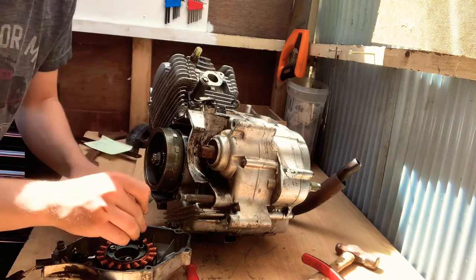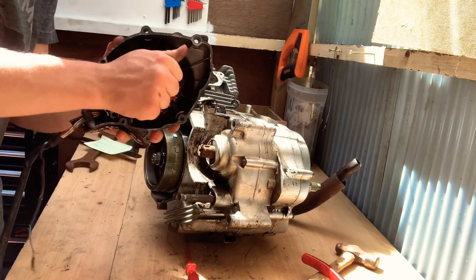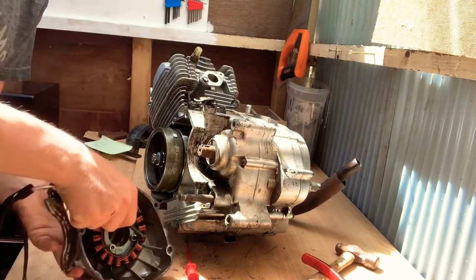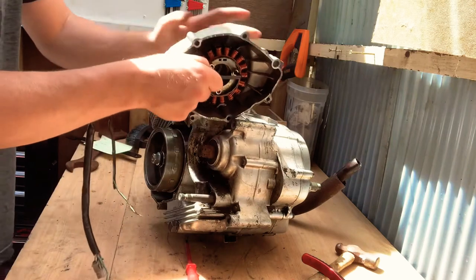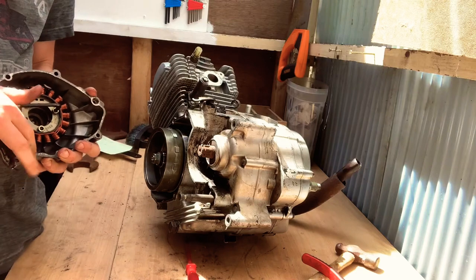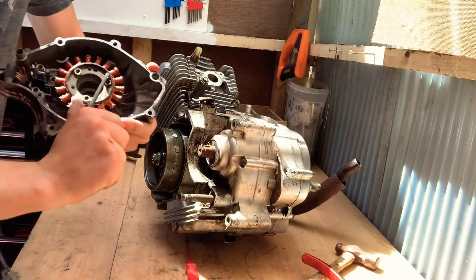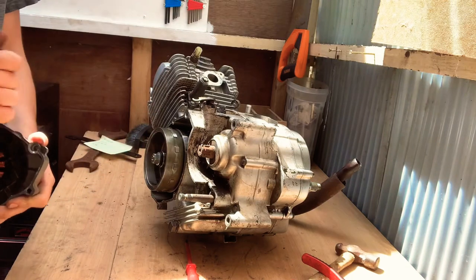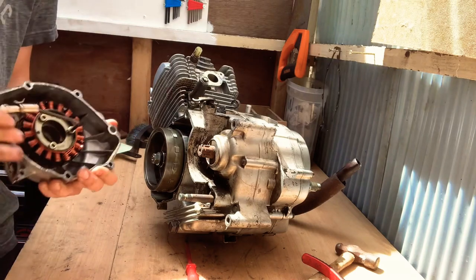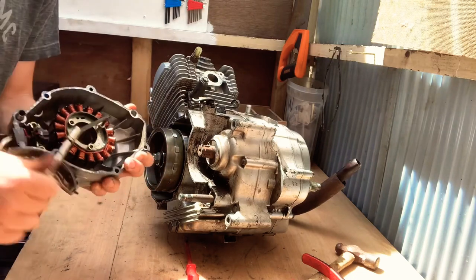So the first tool I've got here is my 4mm allen key. I'm going to just stick that in — it's a little bit tight so I'm going to use a little bit of extra leverage. This is actually really tight. Then just one by one you want to undo these bolts. Ridiculously tight the whole way out for some reason.